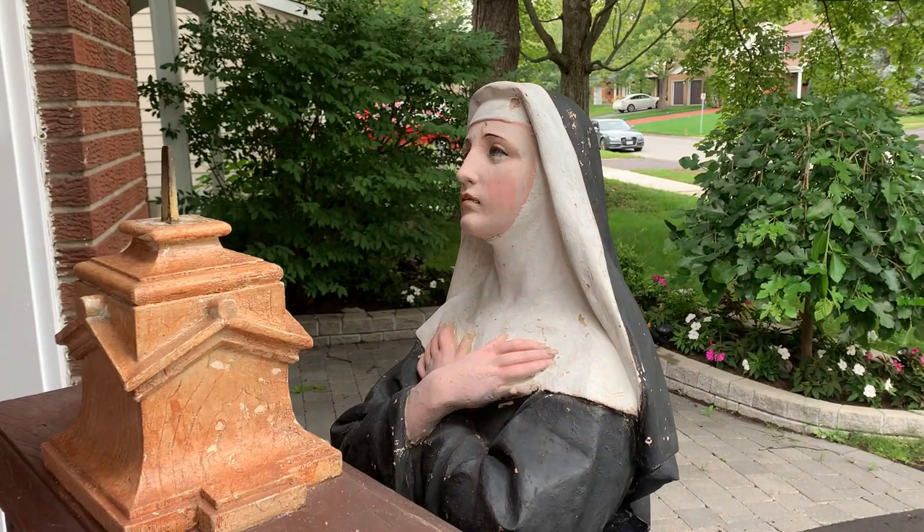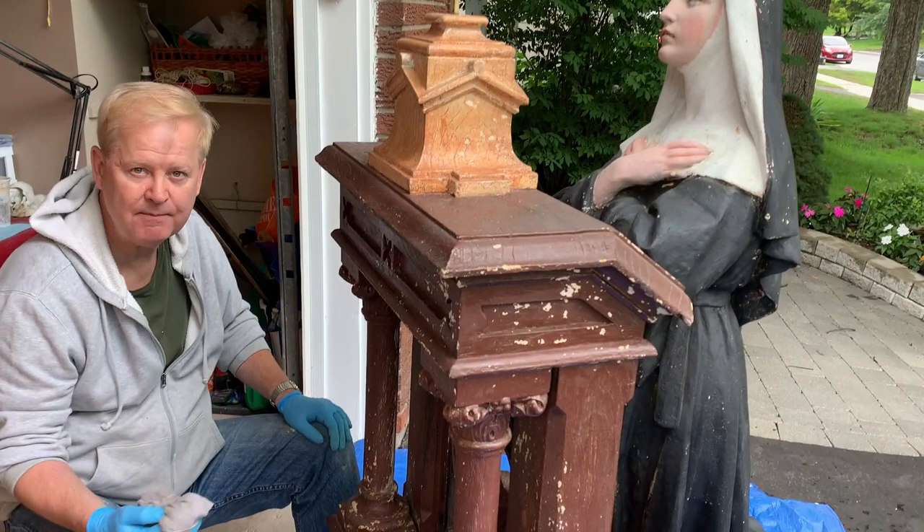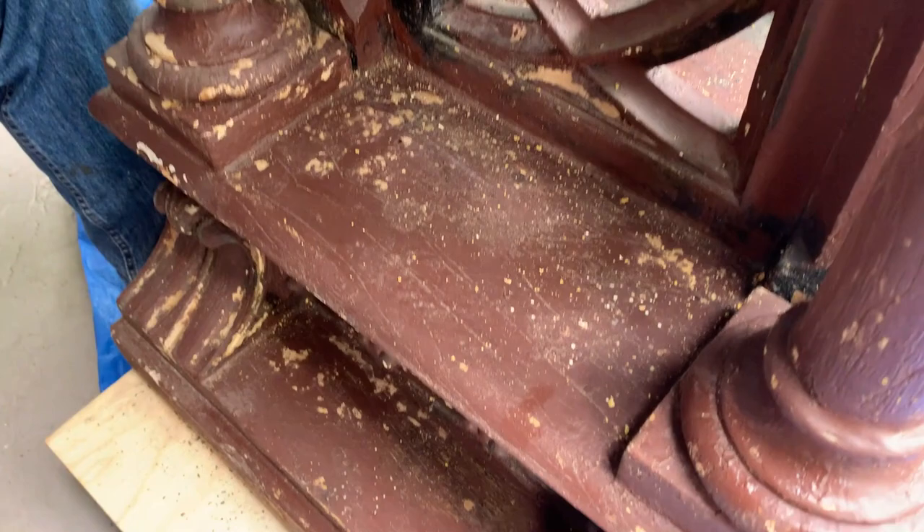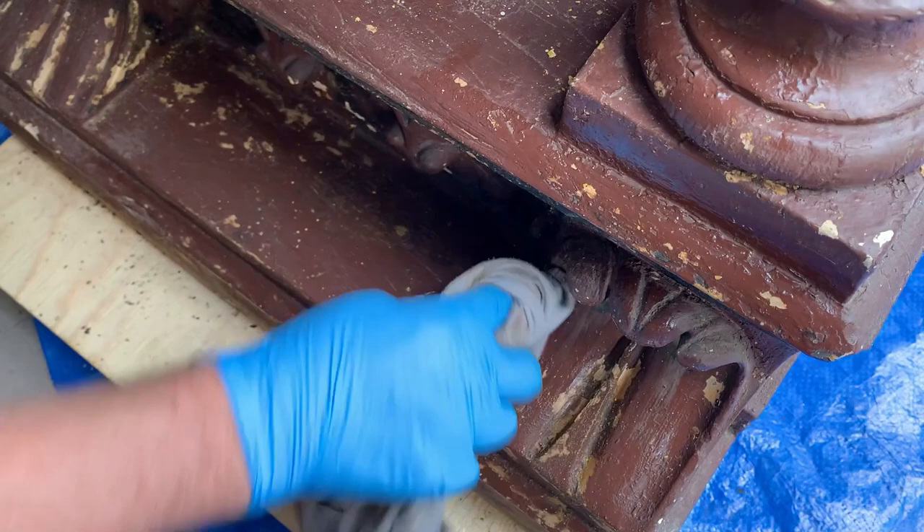More than just wiping off many years of dust and dirt buildup on the statue, this process of using a slightly dampened warm cloth across the surface of the paint is actually intended to lift off a lot of paint chips. There are already hundreds that have become revealed by this wiping process. You can see as we're wiping down some of the places that don't even look like they have paint chips, it does peel off because of the coarseness of the cloth.